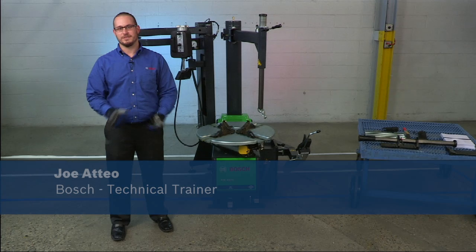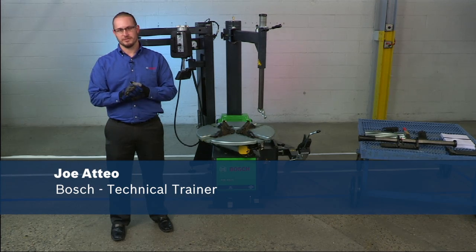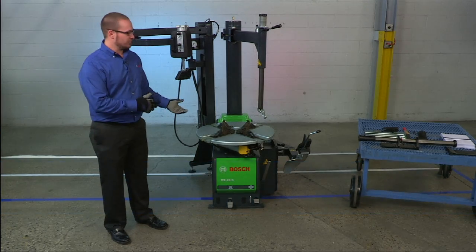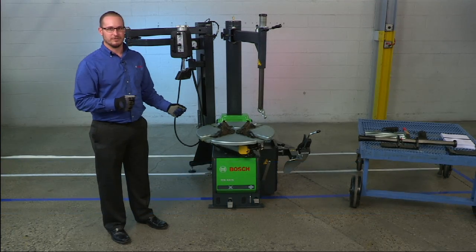Hello. My name is Joe Ateo, Technical Trainer for Bosch Automotive Service Solutions, and today we're going to go through the proper setup of the new Bosch TCE 4275.